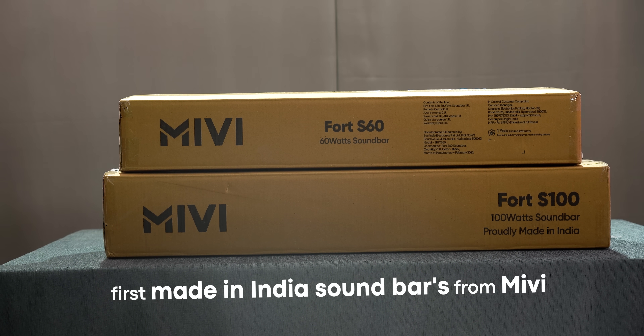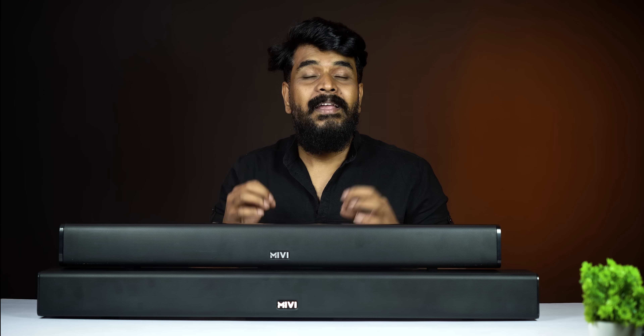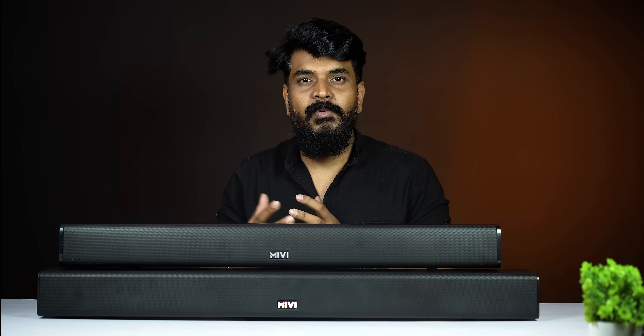They are two soundbars with inbuilt subwoofers. One model comes with the subwoofer built into the soundbar, and the other comes as a separate box. You have two subwoofers and two full-range speakers — 100W output for the S100 and 60W for the S60.